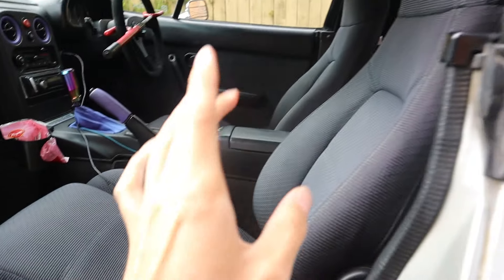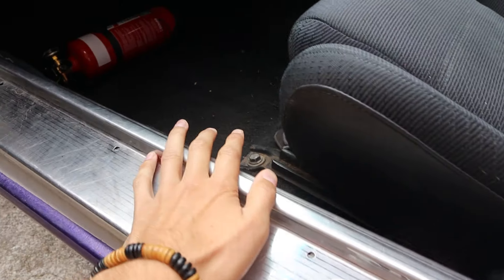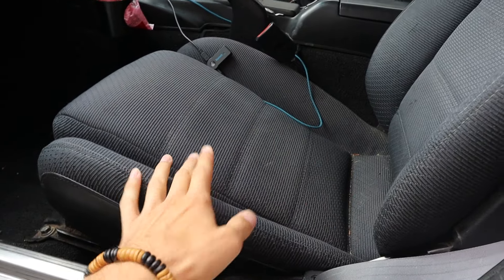Now the thing with putting seats into a Miata is they're so small that there's only a certain amount of bucket seats you can fit in it. So I'm going to take these seats out — there's only four bolts in and clips onto the seat — and we'll go try on the new seats and hopefully they fit.